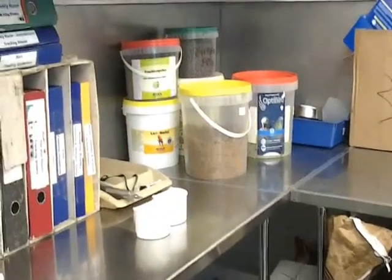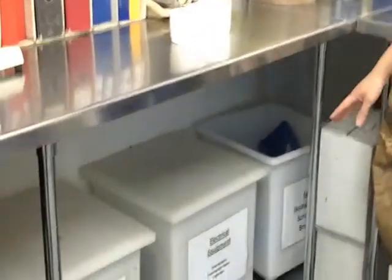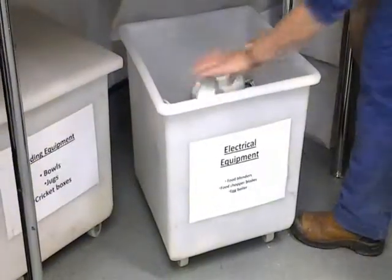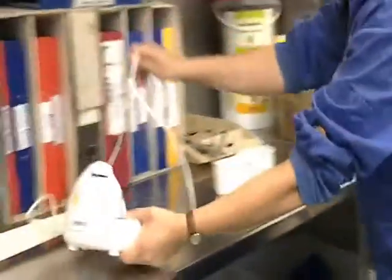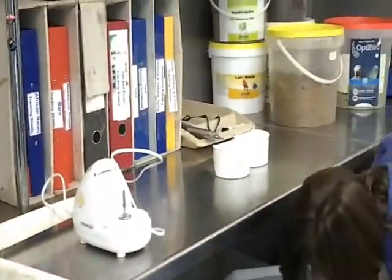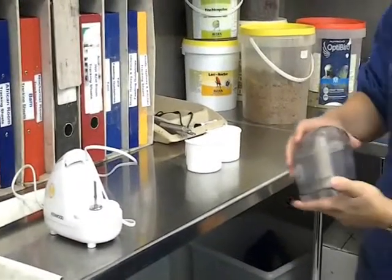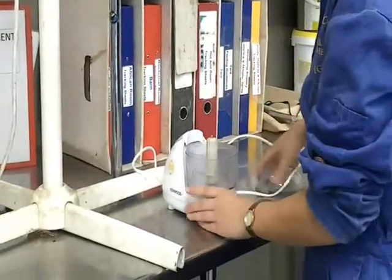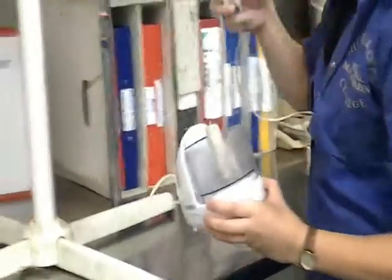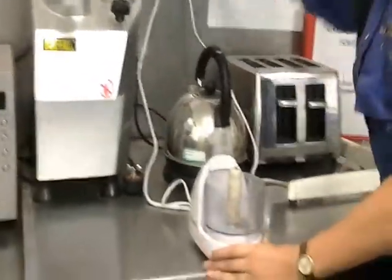What we need to do to make the porridge is find the little tray that says electrical equipment. Here's the food mixer and the actual flavor pot as well. We're going to set that up and plug it in.